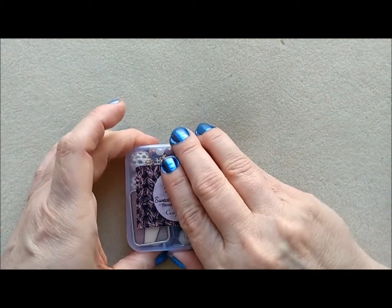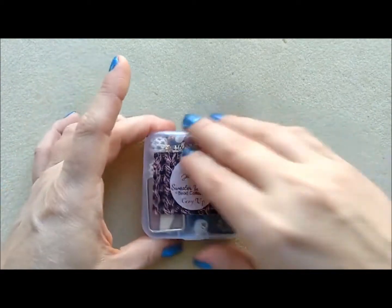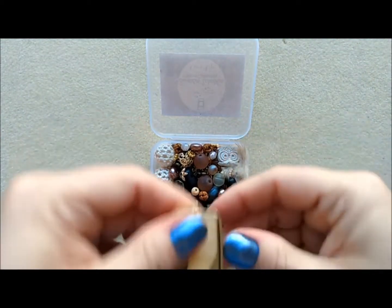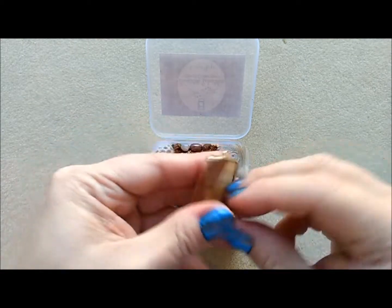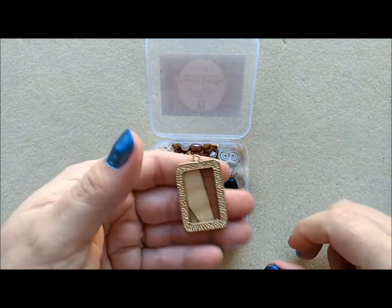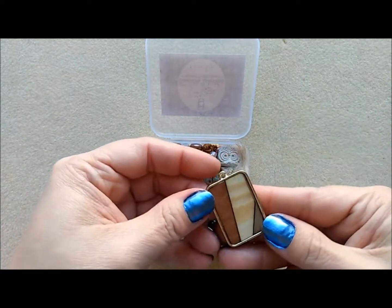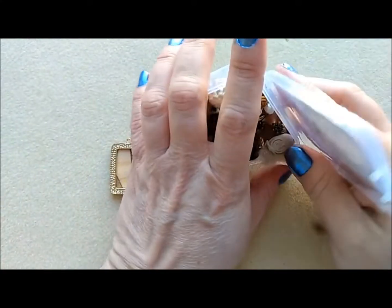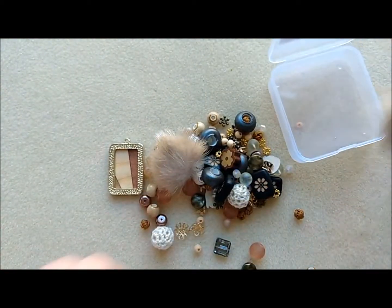I've got my bead mat so they don't roll everywhere. This one is the Sweater Weather Cozy Up. Oh my gosh, already it looks beautiful! I think that's wood. I thought this was the beautiful side and then — look — oh my gosh, isn't that gorgeous? It's truly two-sided because they're both beautiful. What a pendant!